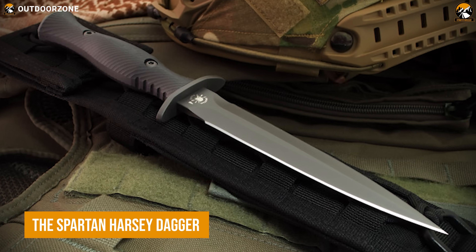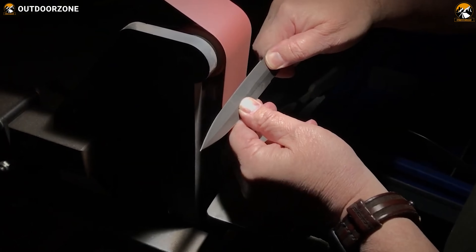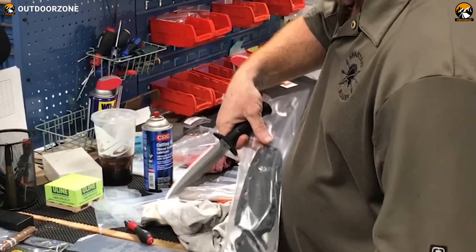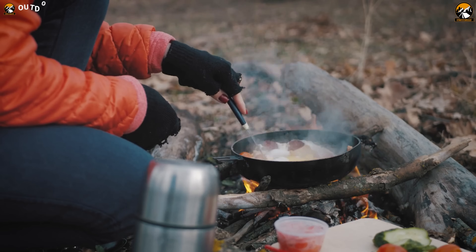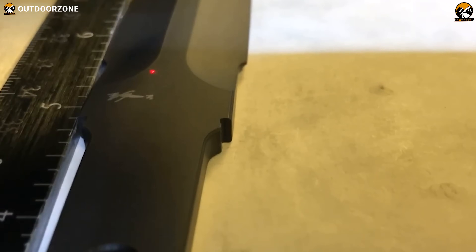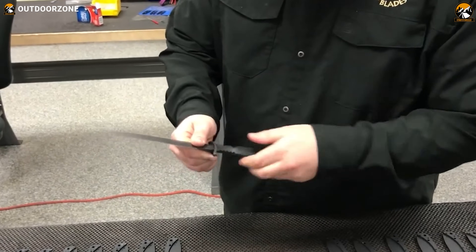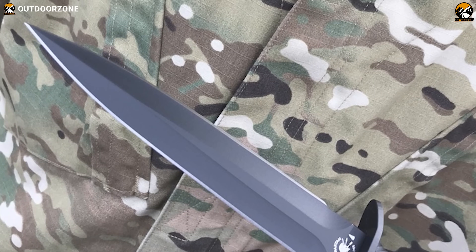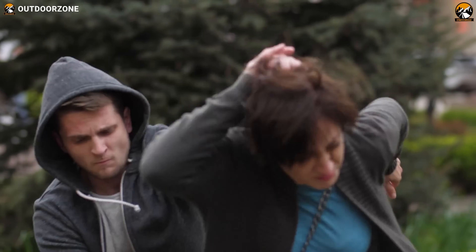Sometimes, mythological designs serve better compared to modern designs. At least that's what Spartan Blades has proven with their double-edged Harsey dagger. In collaboration with Bill Harsey, this unique-looking knife delivers practicality in various situations, including tactical, survival, recreational, and self-defense. Made with premium S45VN high-carbon steel, edges of this knife have a better retention period compared to its competitors. Then come all those special treatments like physical vapor deposition and double-deep cryo treatment, making it an overall beast for survival and self-defense.